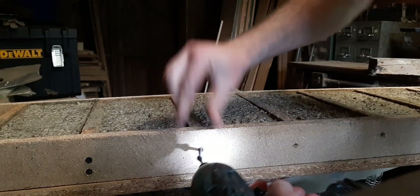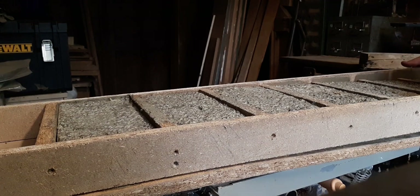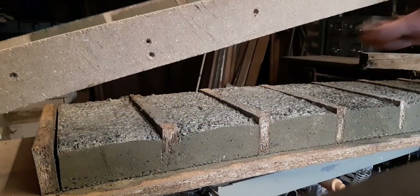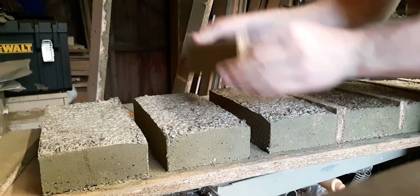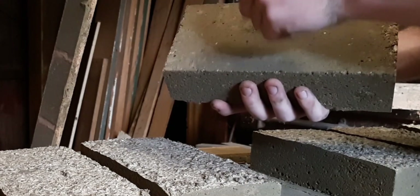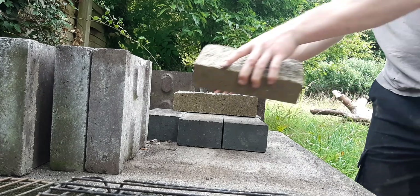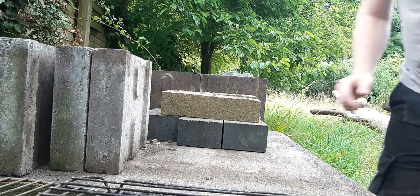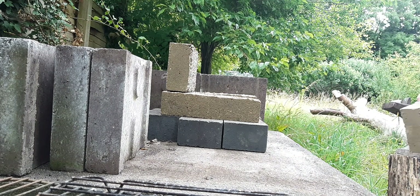With some movie magic, it's now two days later, and we're ready to take the bricks out of the forms. Ideally I would let these cure and air dry until all of the water is naturally purged from the brick, but I don't have time for that.